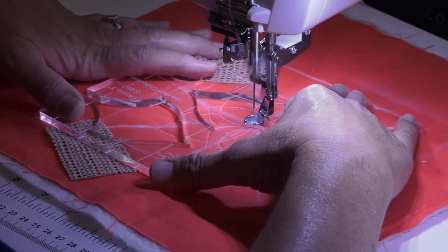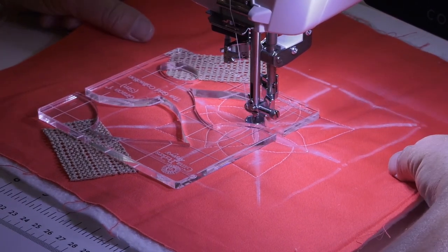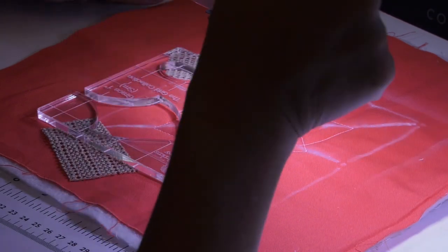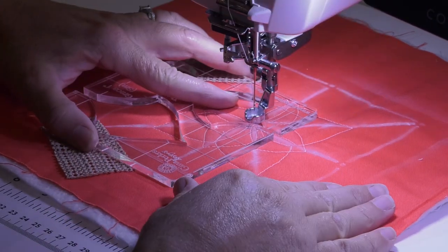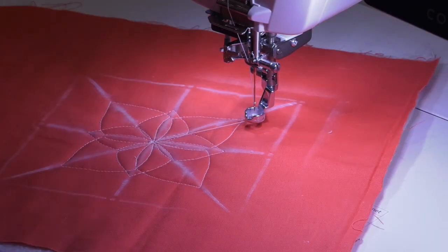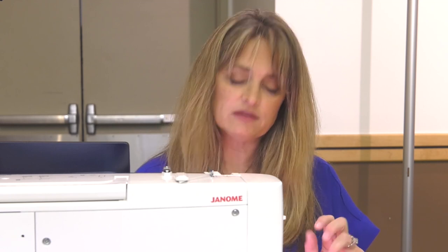We'll come back to the center here and I usually just take a couple small stitches, then bring my needle up and bring my foot up — and then I have my beautiful design. The markings of the stencil will just be removed with a damp cloth or an iron. So that's my tip for you and I hope you enjoyed it.